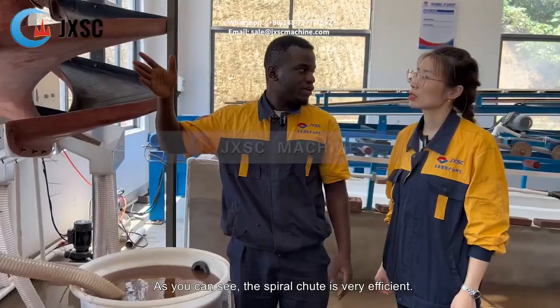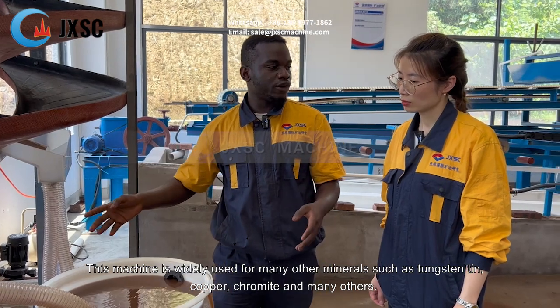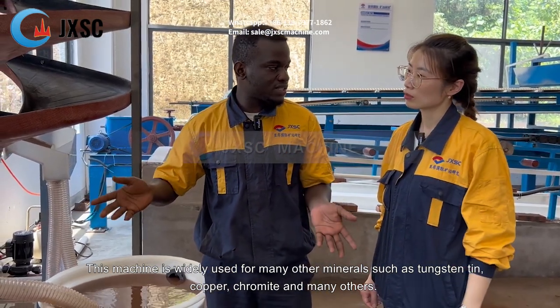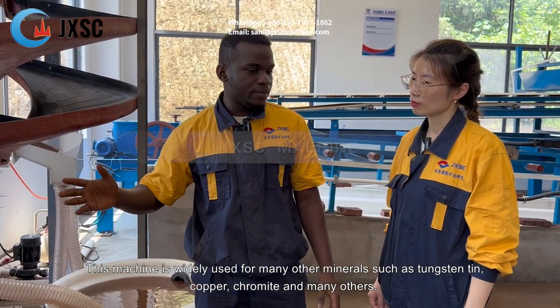As you can see, the spiral chute is very efficient. This machine is widely used for many other minerals such as cassiterite, copper, chromite, and many others.